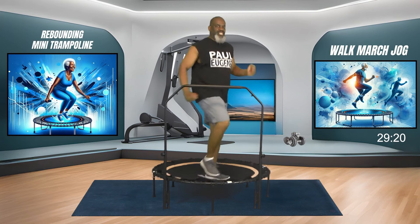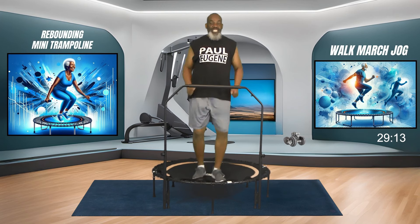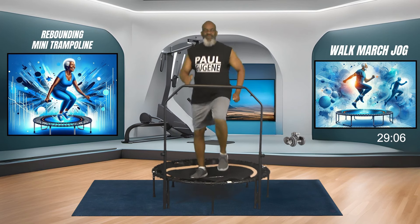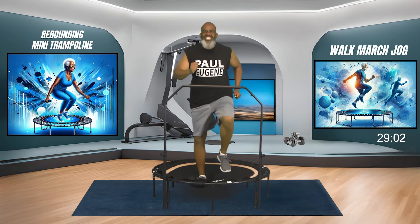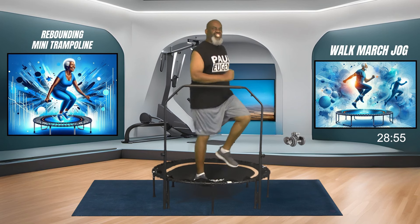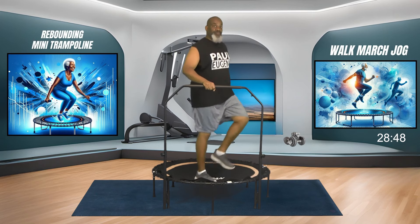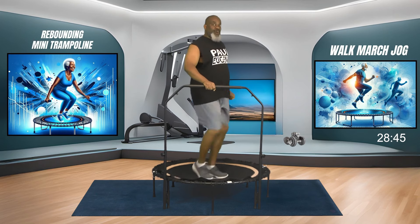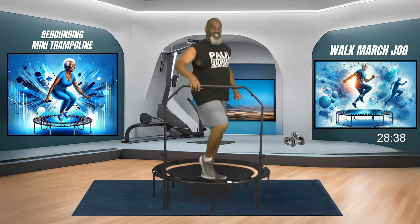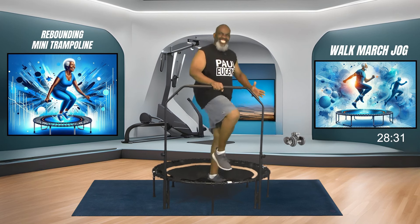Keep jogging. Pump those arms. Remember, we're jogging to Bob's house - have plenty of healthy food for us, and we'll take lots of water, because when we get to your house we're going to be thirsty, Bob! Just jog it out. If you need to hold on to the bar, hold on to the bar. Miss Bonita, are you holding on to the bar? That's why the safety bar is here - for those who need it, to help with balance and to help build up your confidence.